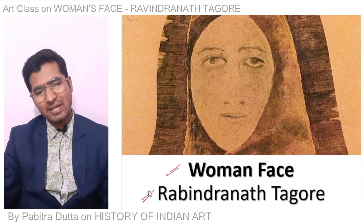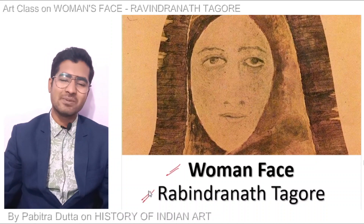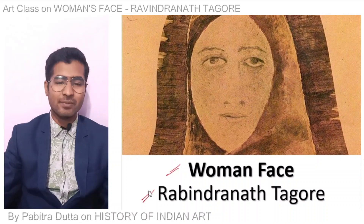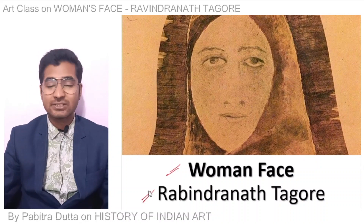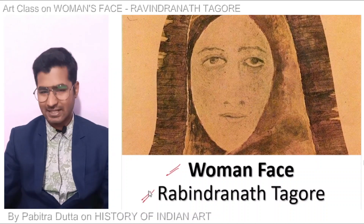We will compare with Ram Vanquishing the Pride of the Ocean by Raja Ravi Varma. Raja Ravi Varma is a great artist and Rabindranath Tagore is a great artist, but Rabindranath as a painter is exceptional. So today's painting is Woman's Face by Rabindranath Tagore.